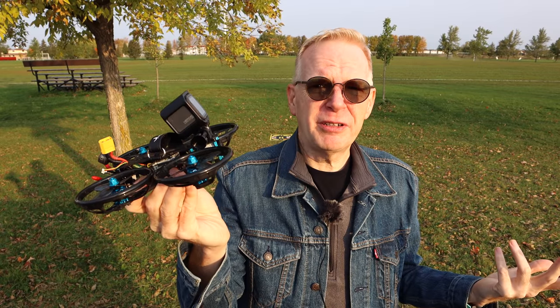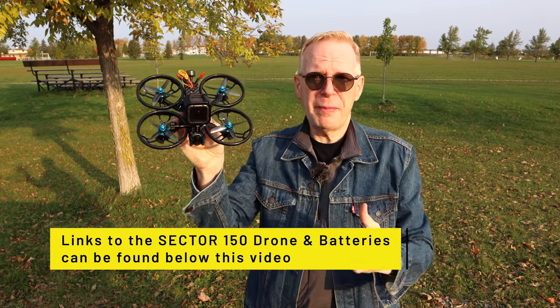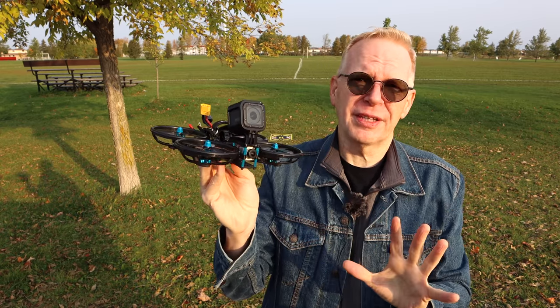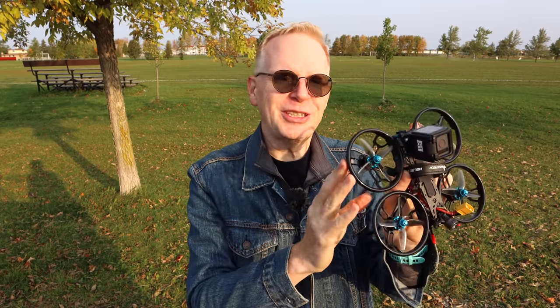Coming up next is an unboxing where I tell you all the specs of this drone and show you everything that comes in the box. If you enjoyed this video please give it a thumbs up - links to the digital version of this are below, as well as links to the batteries. I'll also put links to the analog version which will cost way less money and do the same thing. Thanks for watching this review, and you'll probably see me flying this again in future videos doing cool stuff with airplanes and other things. Stay tuned for the unboxing!